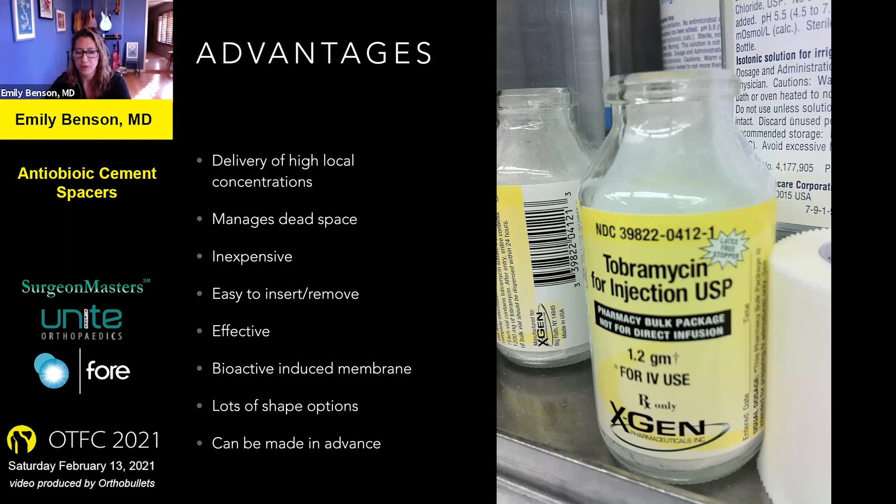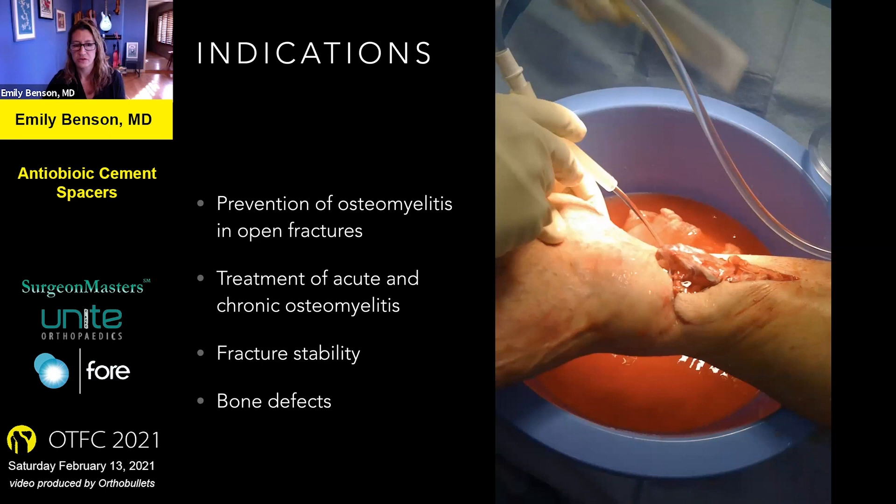The big advantage of using an antibiotic spacer is that you can deliver very high local concentrations of antibiotic without having to give it systemically. These are also good because they can manage dead space if you have a bone void. You can use equipment that's likely already at your hospital and it's pretty inexpensive. These spacers are easy to make, easy to insert, easy to remove, and they're highly effective. They can also create a bioactive induced membrane, which you can use later to stimulate healing if you're going to apply bone graft into a void. And you can make them in any shape you want, and even in advance if you're running short on time.